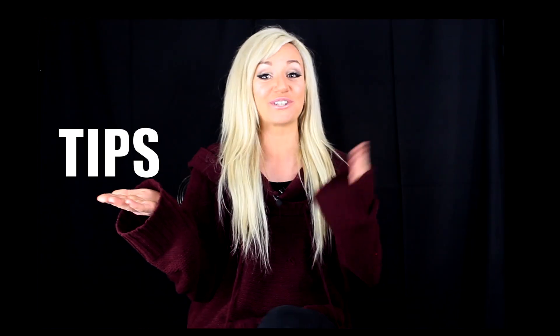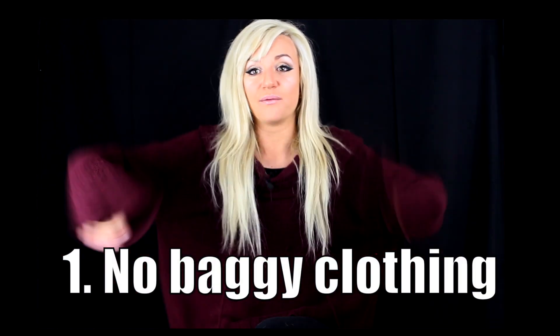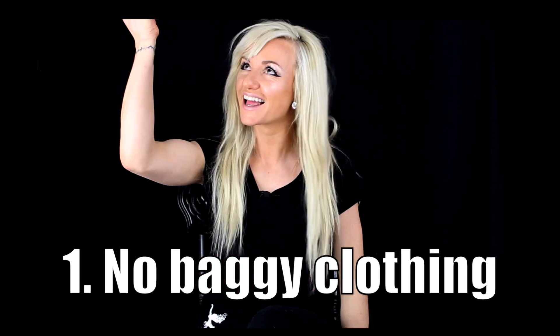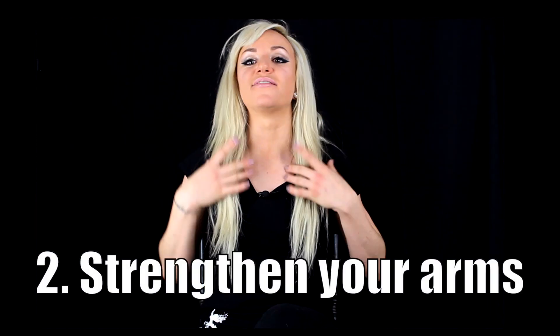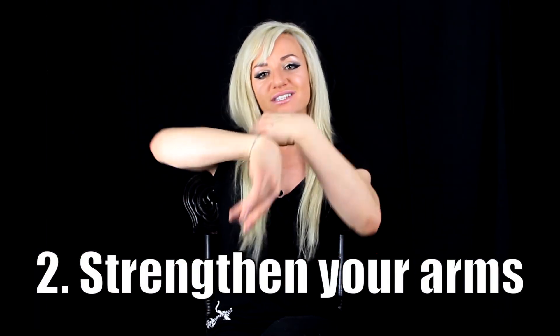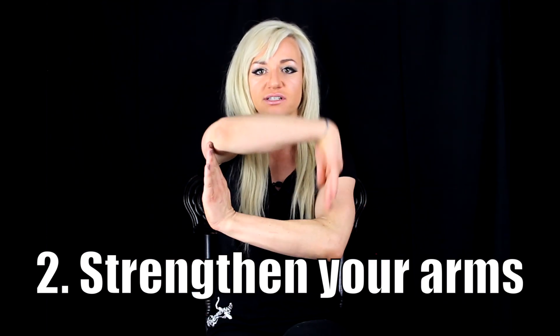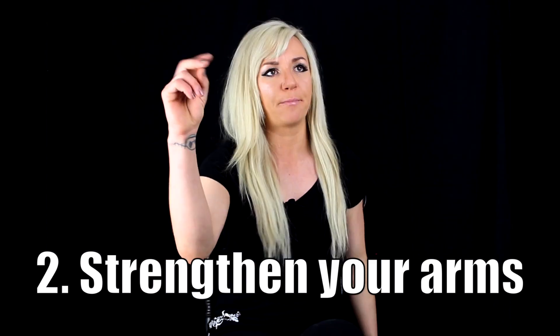First, here are a few tips for your tuts. Tip one: wear the right clothing. Baggy clothing like this is not gonna work — that's much better. Second, there's nothing really soft and fluid about tutting. You want to hit these positions like you mean it — they need to have strength behind them, power.